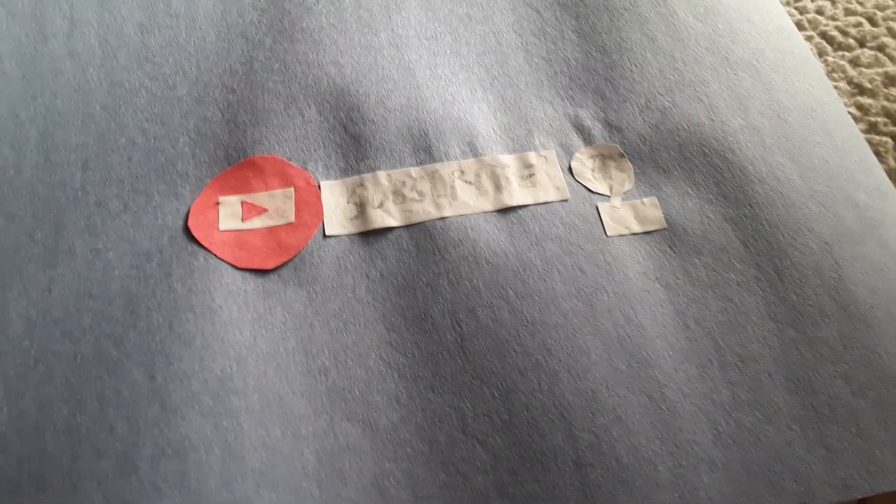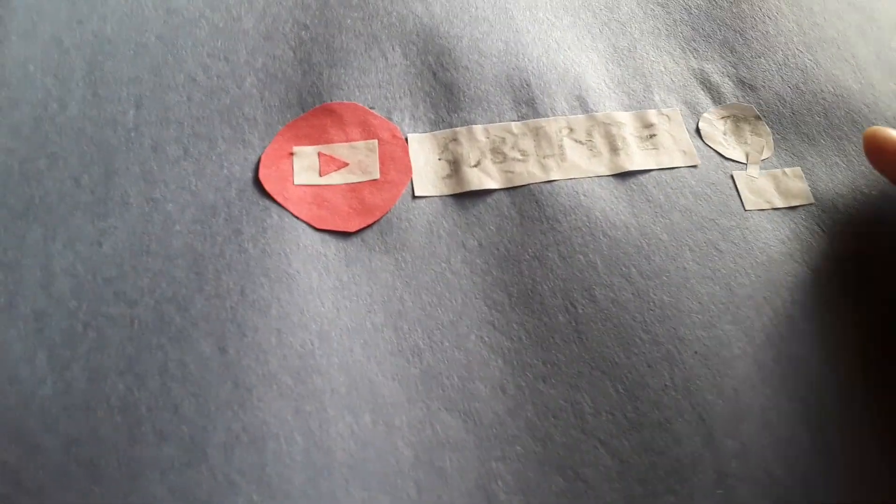Then I cut out some white paper into a little circle and glued it on there. I also drew a little bell on there with a gray crayon. It may not look super accurate, but I'm pretty happy with how it turned out.